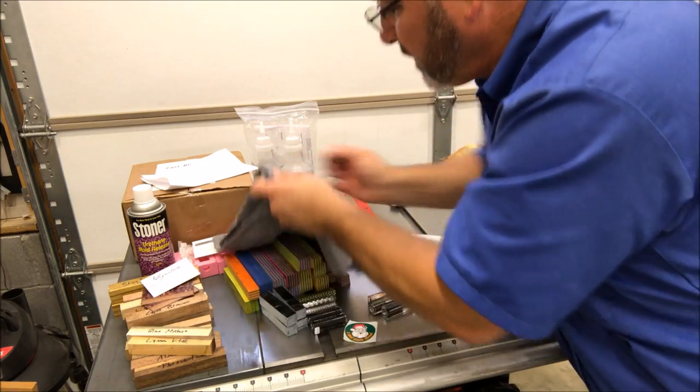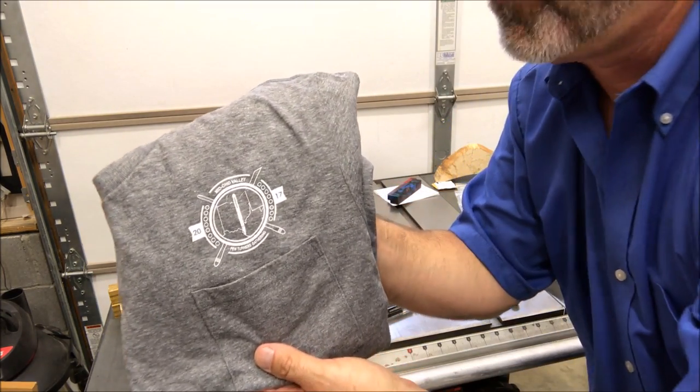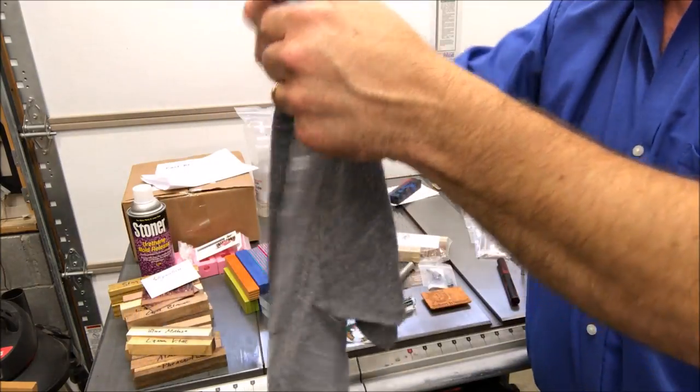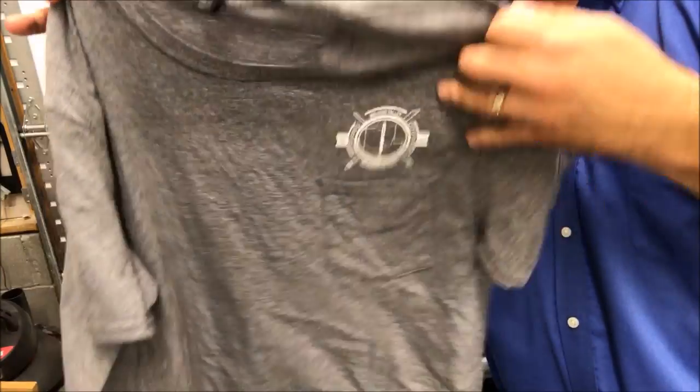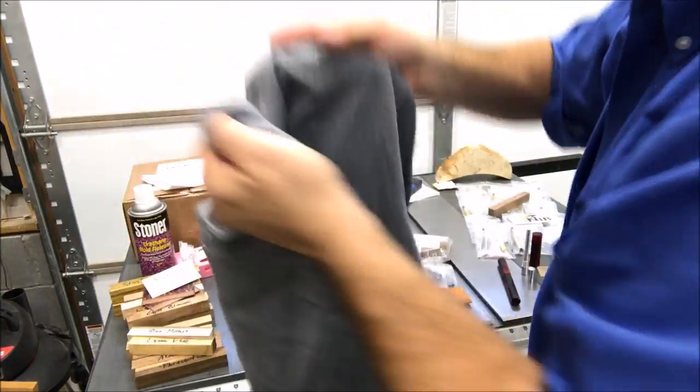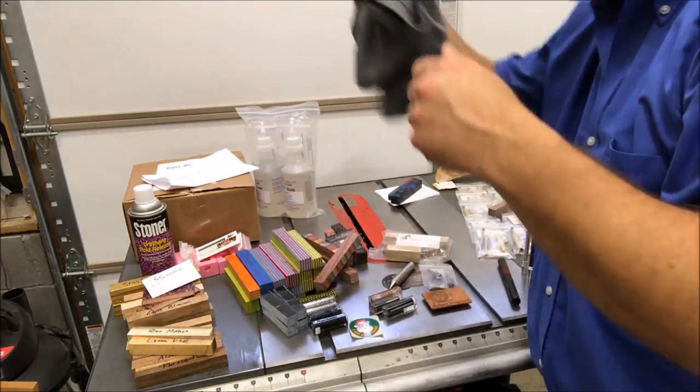I got a t-shirt. Check this out — this is the logo for the Mid-Ohio Valley Pen Turners Gathering. It's a nice shirt with a pocket on the front, and on the back it's got all the vendors and all the demonstrators. I purchased this because I wanted a memento.